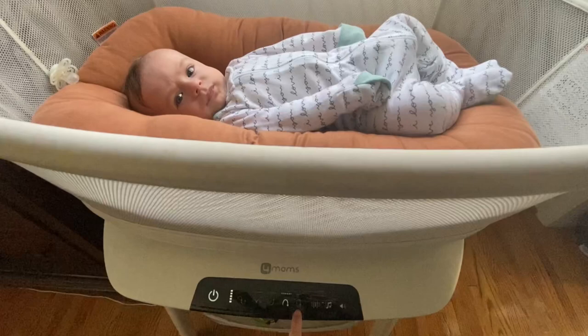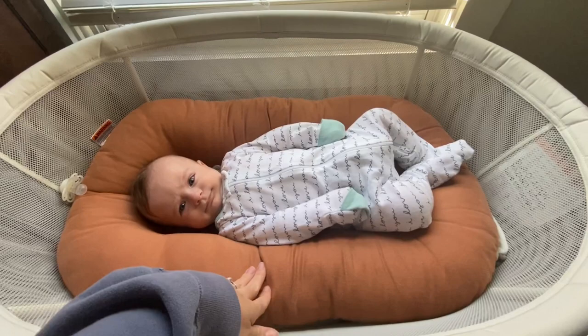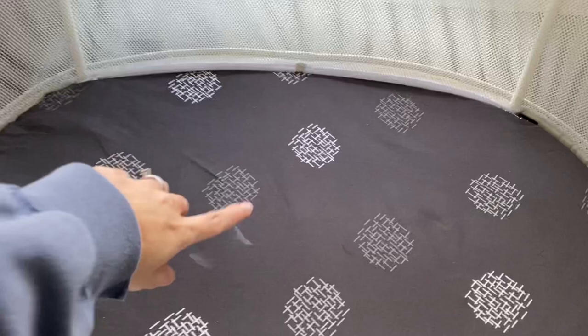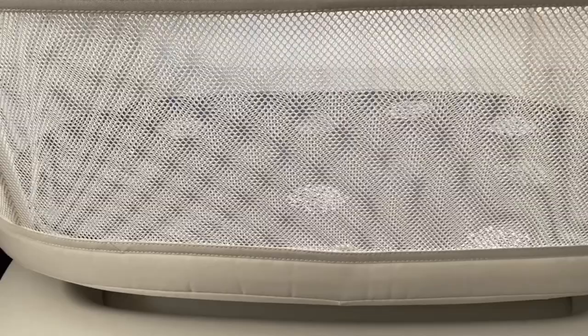This is a Snuggle Me Organic, but underneath it has the mat. A lot of people don't use an insert — it really depends on if you feel comfortable with it. He has been sleeping in this since he's come home. There are a few spit-up spots, but the mat and cover come out and you can wash both of them, which is really nice. I also love that it has mesh sides so he can see through it.